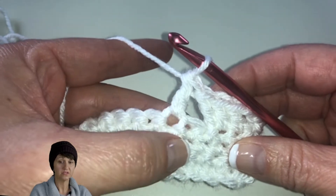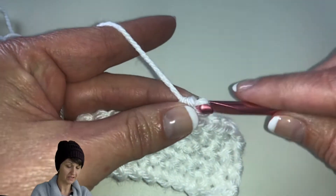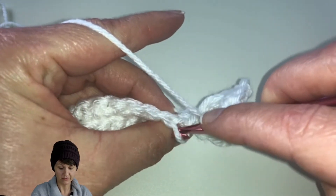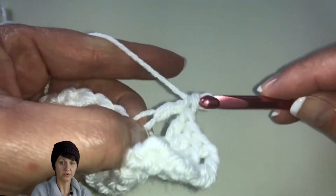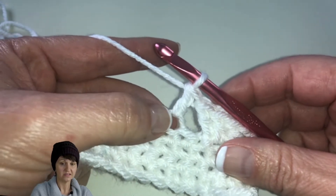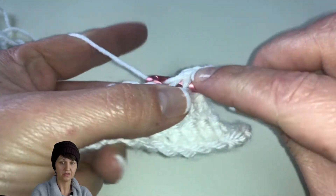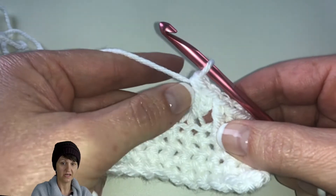Now we're going to create another double crochet — but working in the back loop. Let me pull that out and redo it correctly. You can see the front loop right there and here's the back loop, so we're going to go in the back loop. Yarn over, pull through two, yarn over, pull through two. You'll see that it really pulls that stitch up — that's how I knew I hadn't done it correctly before. Now go back to the skipped stitch and do a double crochet in that back loop. That's going to create a nice little X for us.